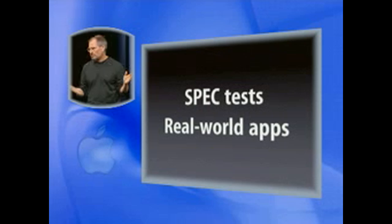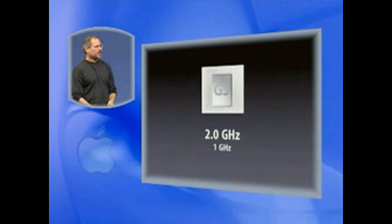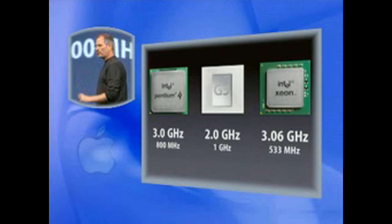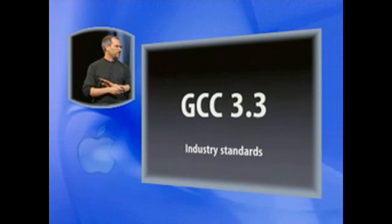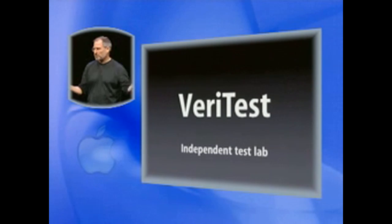Now let's prove that. To prove that, there are two places to turn: one is analytic tests — the most respected tests in the world are called SPEC tests — and second is real-world applications. So let's start off looking at SPEC tests. We're going to compare three systems: a 2 GHz G5 with a 1 GHz bus; a 3.0 GHz Pentium 4 with an 800 MHz bus, the fastest you can buy; and a 3.06 GHz Xeon processor, again the fastest Xeon you can buy. We're going to use GCC 3.3 because we want to use an open-source compiler that's the same on all machines. And we hired one of the best test houses, Veritest, to do independent tests and provide independent test results.